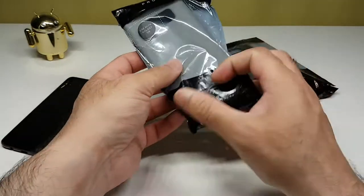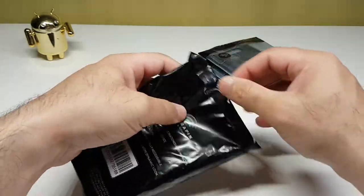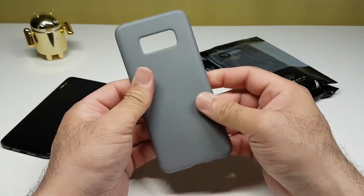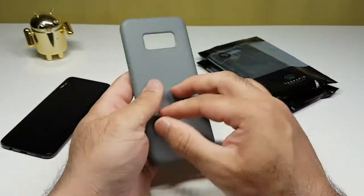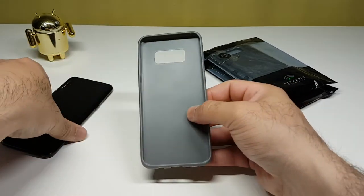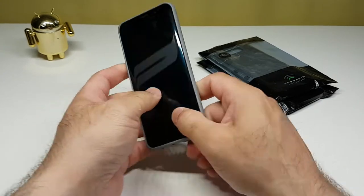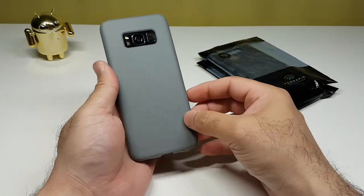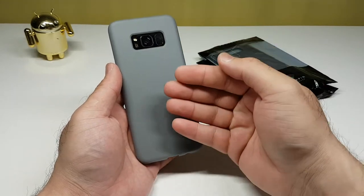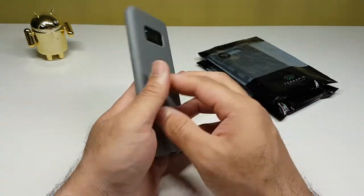Let's have a look at the next one — it seems like we have another TPU gel case. It's not see-through, it's gray in color, but still very practical and functional. Let's put the Samsung Galaxy S8 in. It looks quite nice — this looks even better than the previous one because the contrast of black and gray is more appealing than blue and black.